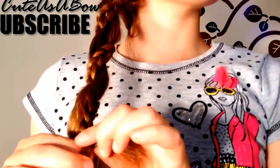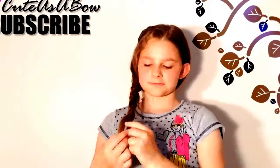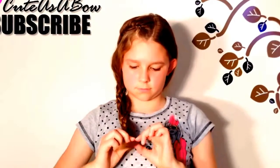You did not have to braid a Dutch lace braid. Instead, you can braid a regular lace braid. Continue braiding down your hair. When you're finished, you can end this hairstyle by braiding a three-strand braid and securing it, or you can secure your hair all together. Either one will look great.